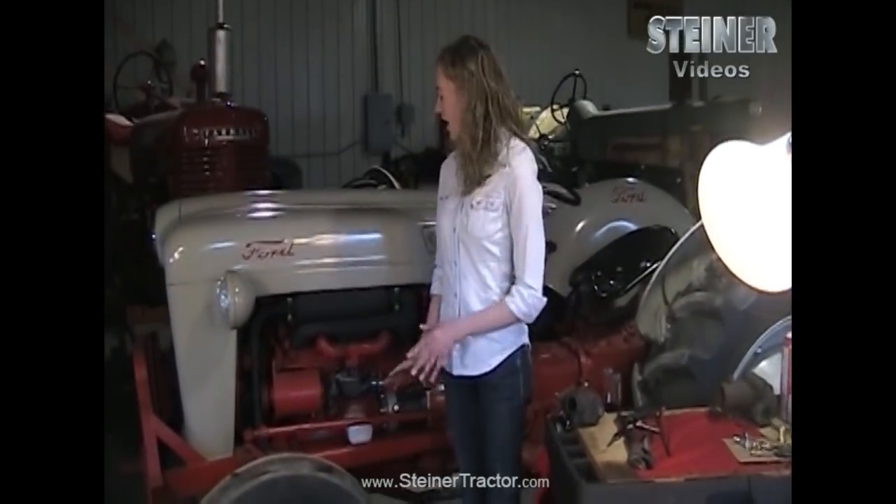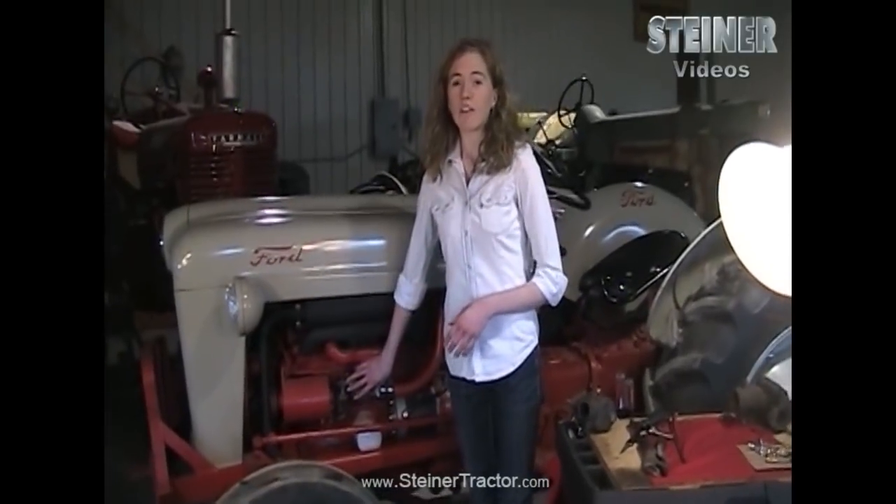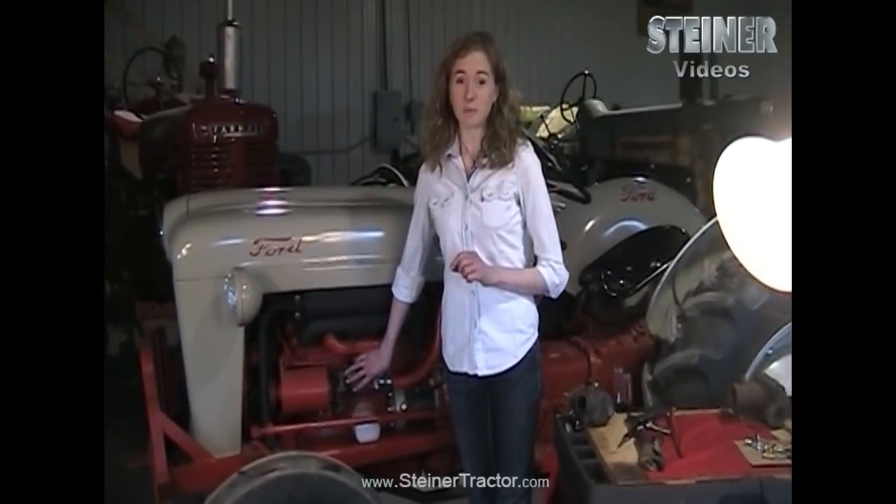Hi, my name is Rachel. I'm going to show you how to completely rebuild a Marvel Schebler carburetor. The one I'm using is off of a Ford Jubilee or 8N style tractor. If you are working on a different brand of tractor that still has a Marvel Schebler carburetor, these techniques will still apply.